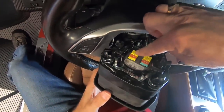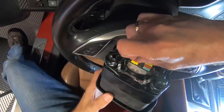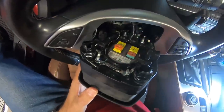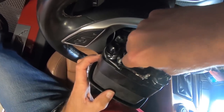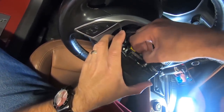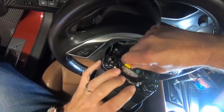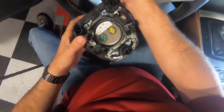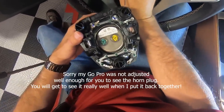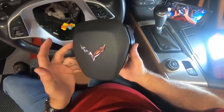We're going to remove both plugs from the airbag. These little orange clips just lift up — you can grab them with your fingernail, or if you have to, use a small screwdriver and they just pop up like so. Do the same thing on the other side; they can be a little ornery but they'll pull right out. They are color coded so you don't have to worry about putting them back in the wrong way. There's also a plug up inside the steering wheel for the horn — that just pinches and releases.